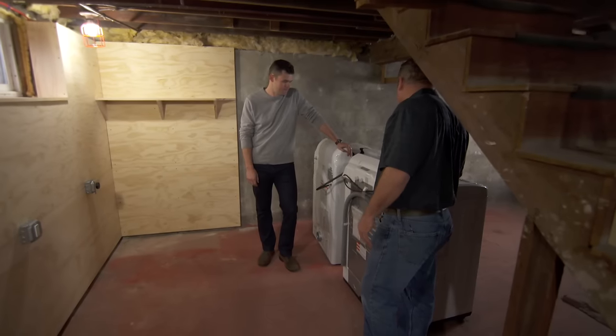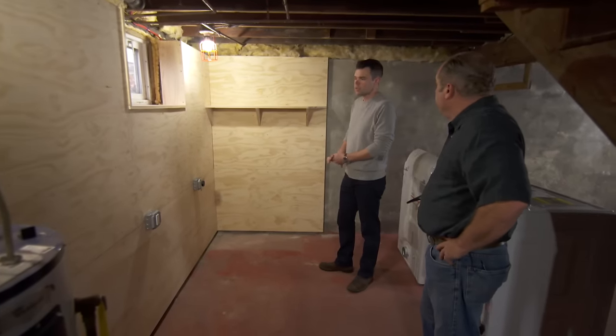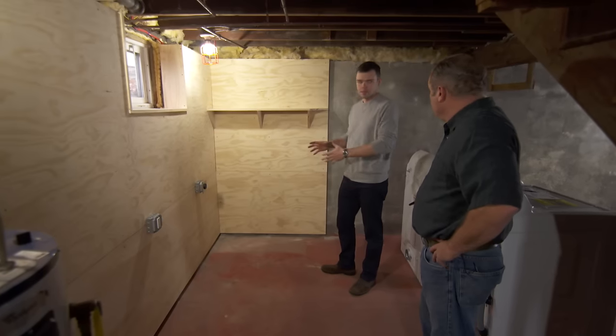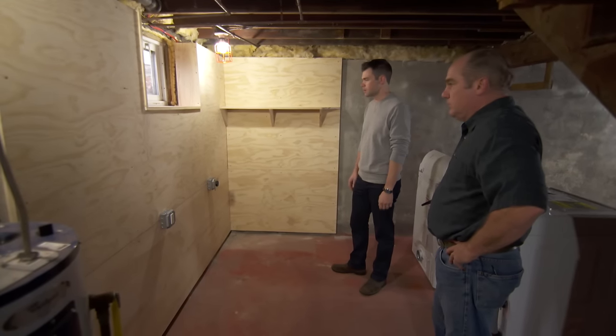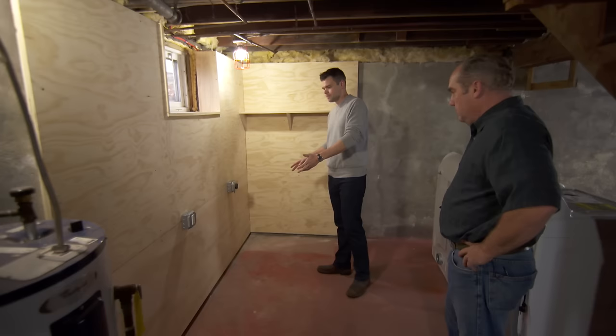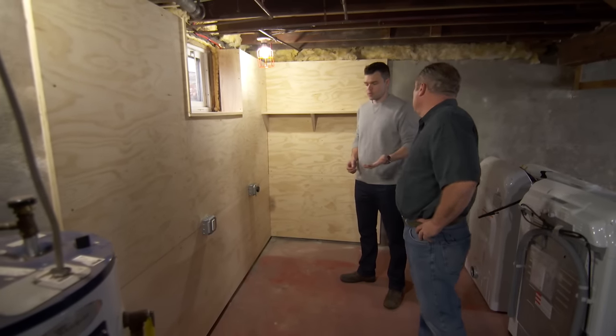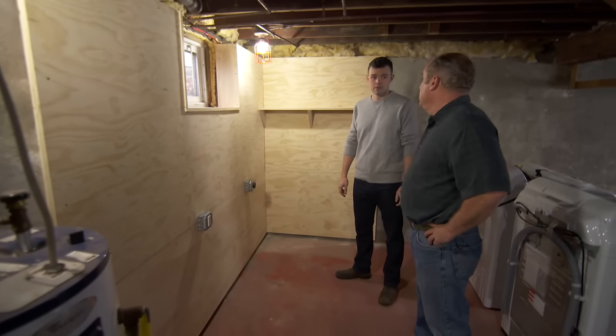So you went ahead and bought a new washer and dryer. We built this plywood wall to make this corner a little bit nicer since we'd be spending a lot of time down here. The power is all set up now, but the plumbing is a different case — we got estimates between two and twelve thousand dollars.